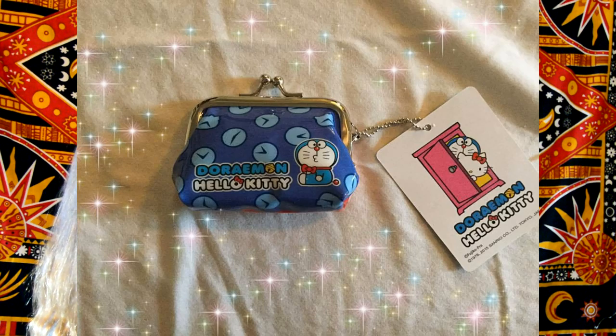Next item is — oh my god — Doraemon. Isn't this Korean? Yeah, this is Korean. I see a lot of K-pop stars with these plushies. I think Park Bom had one, but I'm not sure. It's a little cage purse. It's made out of plastic and it's a keychain.